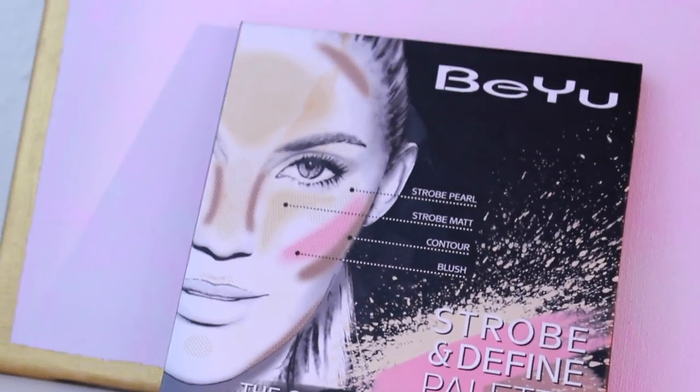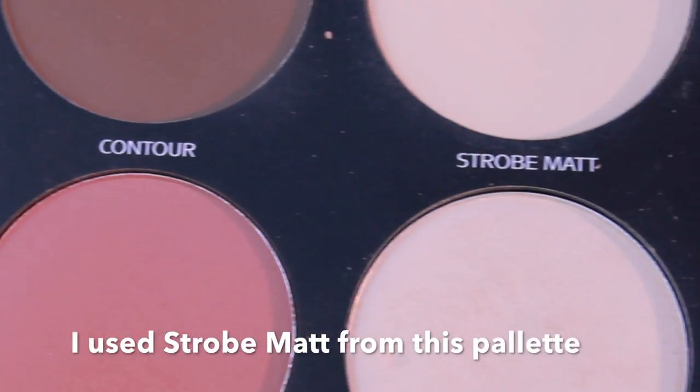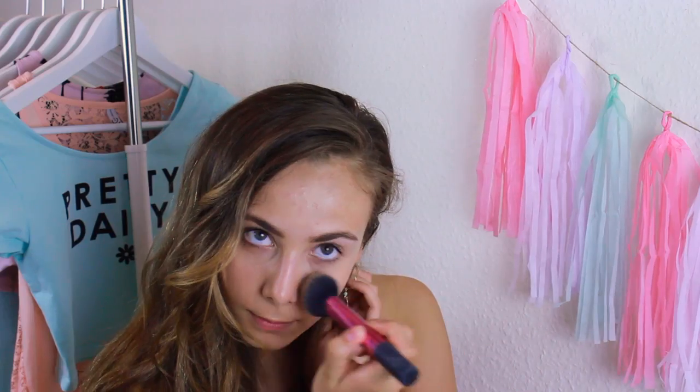I don't recommend setting the face makeup with a powder if you're going to be in the water, but I'm just going to do it since my face isn't going to get wet.